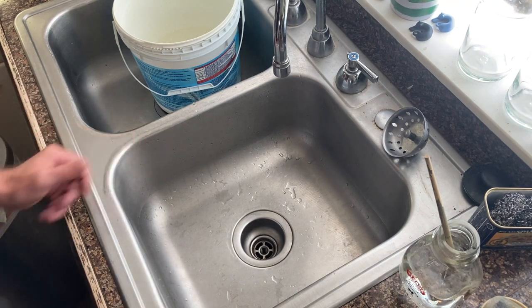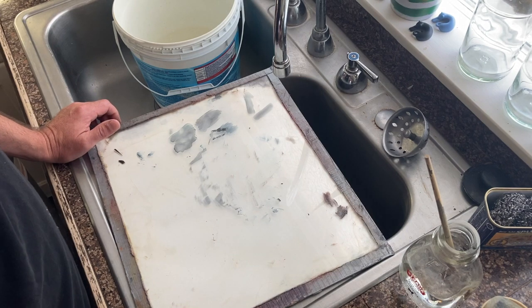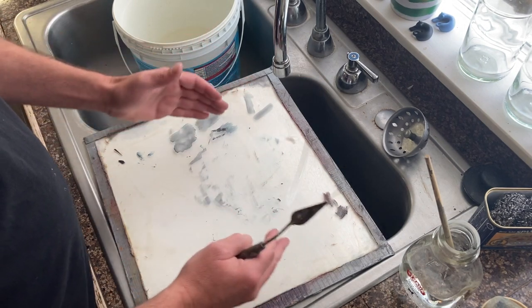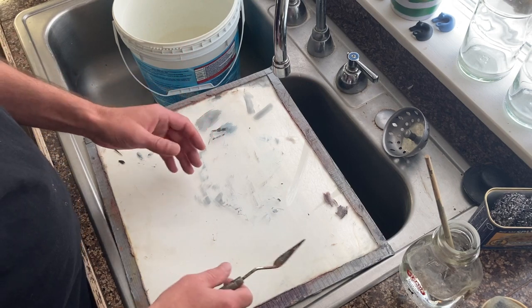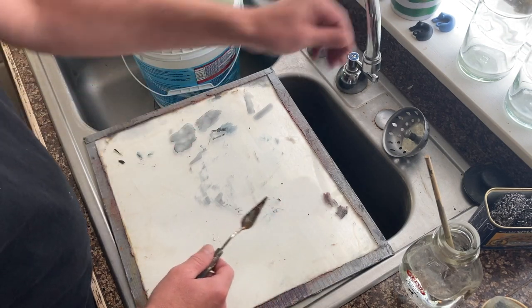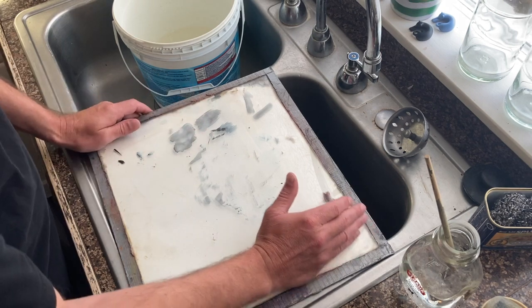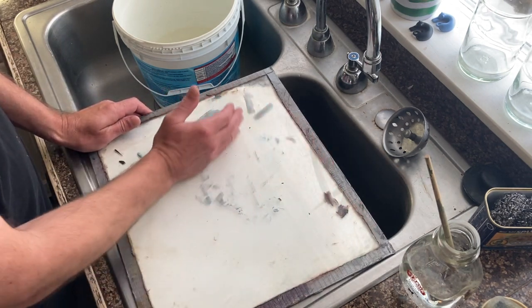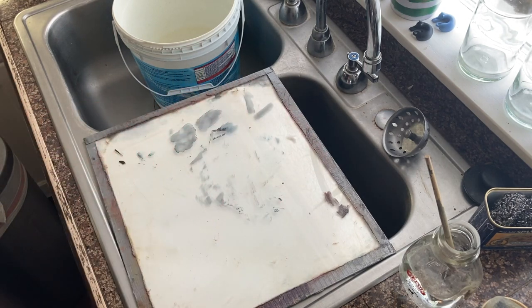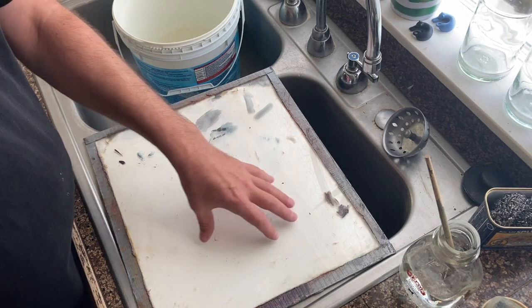What you'll want to do is bring your palette over. If you haven't figured out a way to save your excess paint and don't have sealable containers, take your palette knife or a paper towel and scrape all the excess paint you can possibly get off of it, then simply throw that in the garbage.